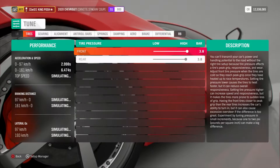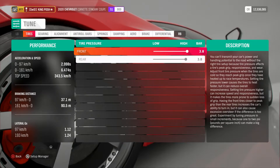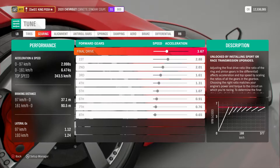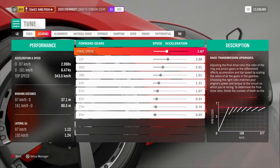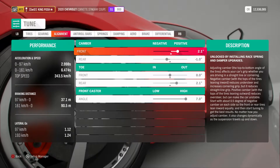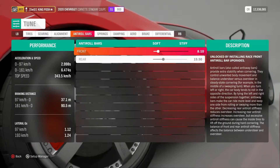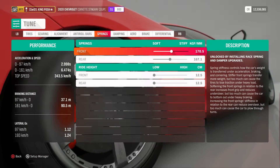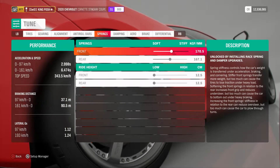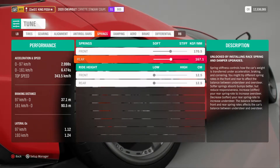Here's the tune in metric for you guys. It does have the top speed set, so it is a straight build. To get these numbers — like the rear — you might have to go all the way down soft to zero it out and get that 0.1.